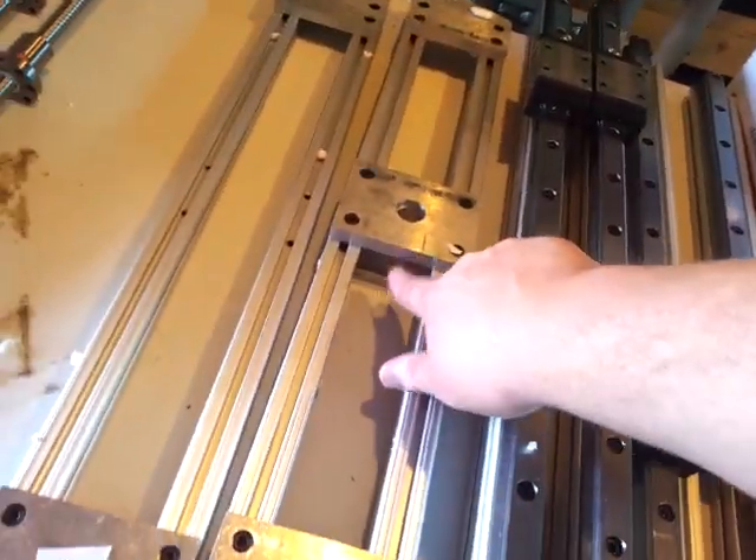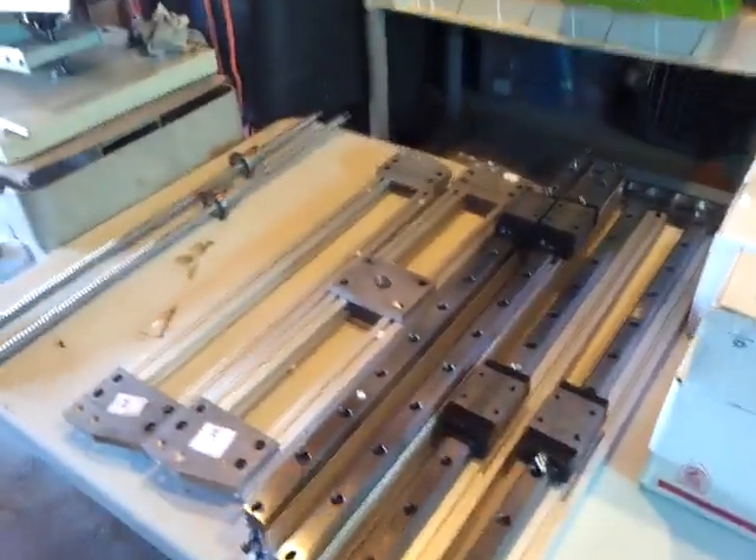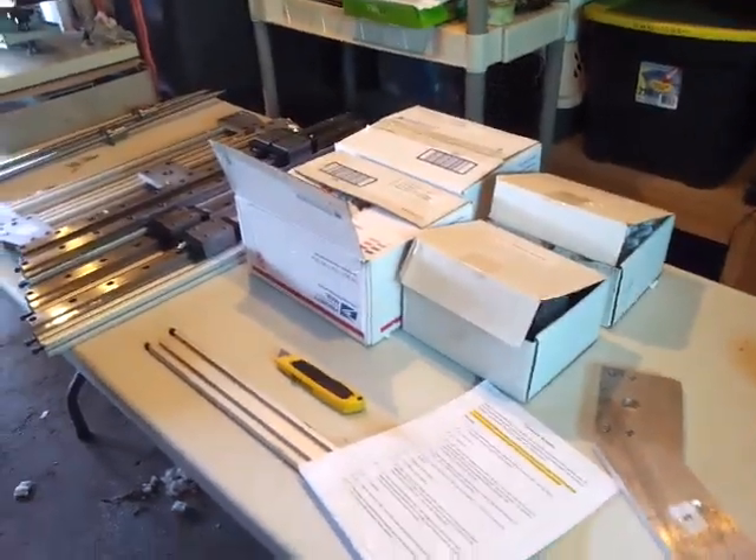Let me just finish up this video. I'm gonna go ahead and start assembling, but I just wanted to show the unassembled state so far. Thank you very much.